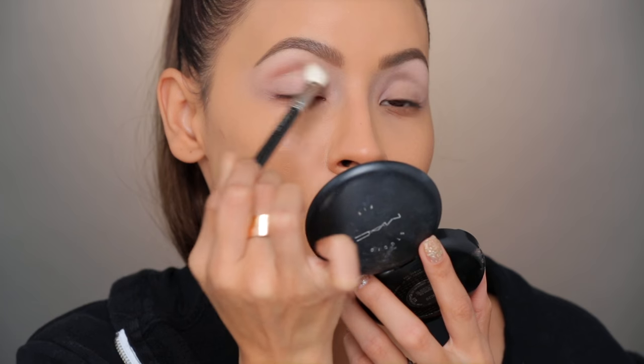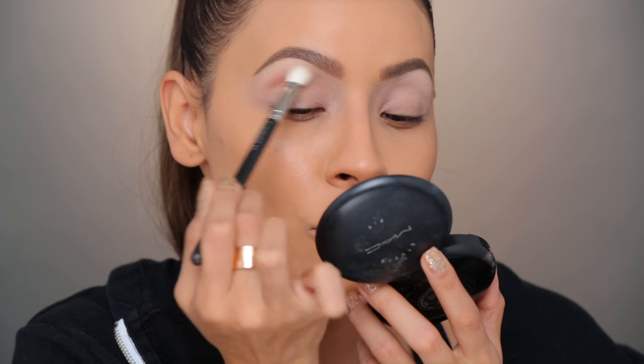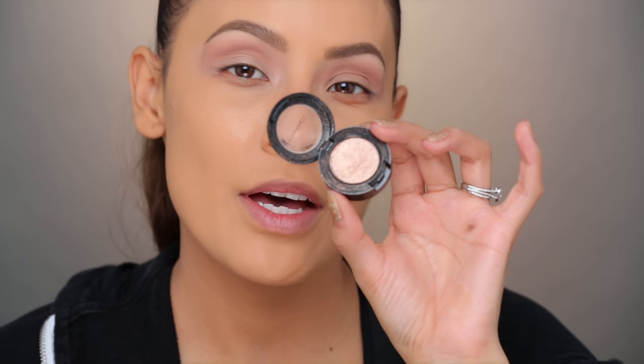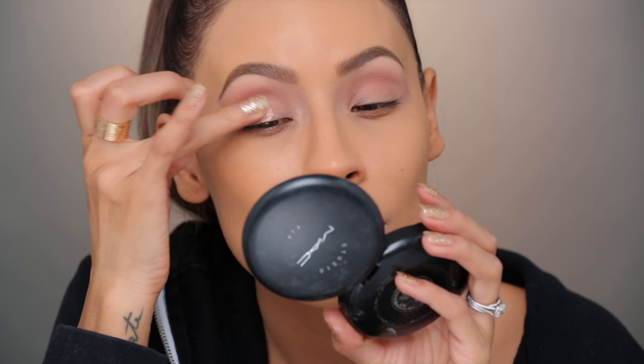Soft Brown used to be my jam back in the day, and also Brown Script — you couldn't catch me without Brown Script. In the crease I'm going in with Honey Lust. This is one of my favorite eyeshadows because it's like a gold but it's more rose gold and it's really sparkly, so I'm going to use my finger and apply that all over the lid. It's basically rose gold — it's so pretty.